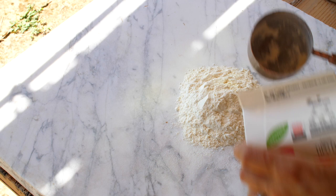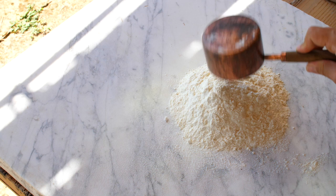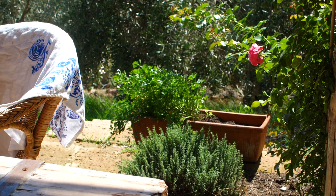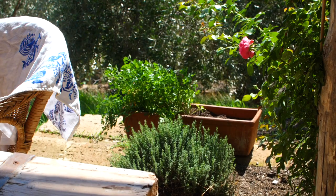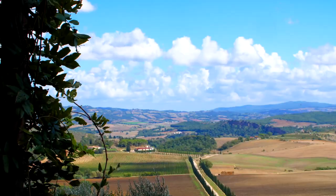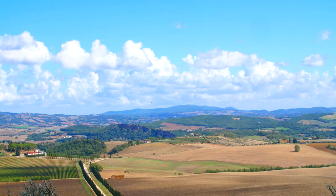Spinach and ricotta ravioli are well loved all over the world, but I've found in Tuscany the Italians will often just opt for a classic ricotta filled ravioli and a light butter and sage sauce so you truly taste the fresh egg pasta and the hint of nutmeg. This dish is going to be delicate but creamy, the saltiness tempered by the freshness of herbs that transport you to a hillside in Tuscany.